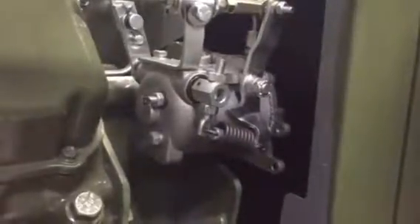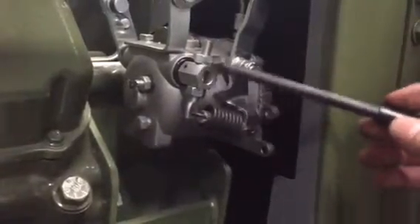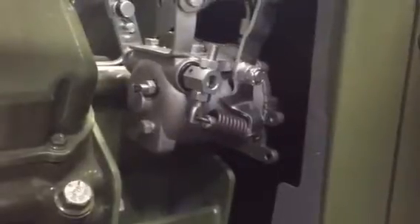This is a little video on the governor and how it works. This here is your droop adjustment. This is normally preset at the factory and doesn't need adjustment. But lowering it will increase the droop — the amount of RPM that the governor will allow the engine to change from no load to full load.